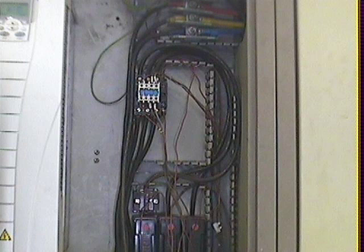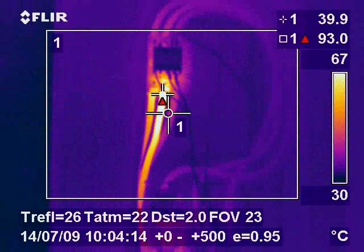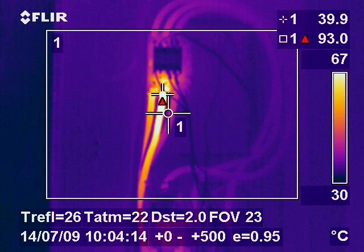In this image we can see a lying contactor to the top of the image. This was feeding a VSD. There were no visible faults on the contactor, but in the thermal image we can see a 93 degrees centigrade hot spot caused by a loose connection.